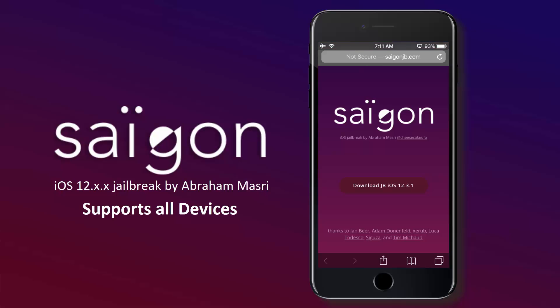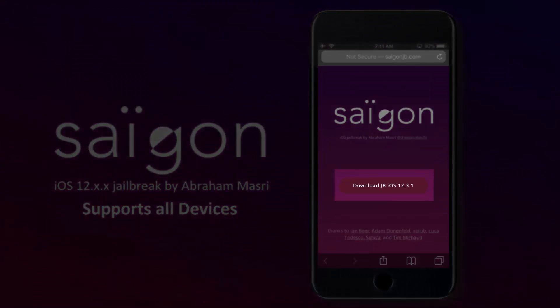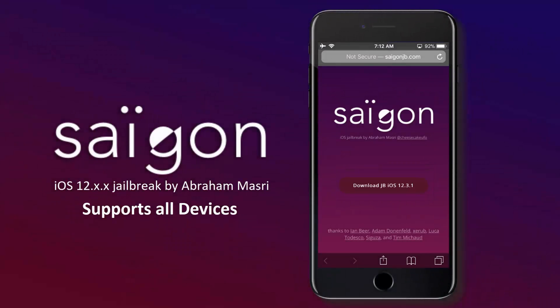Now just follow along with what I am doing. Here you can see the version of iOS installed on your device. Now click on this Download JB button and it will start the jailbreaking process.